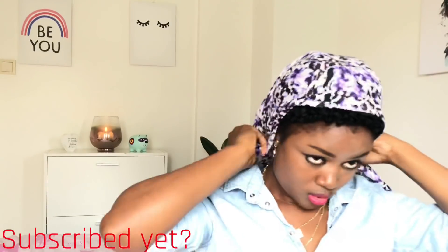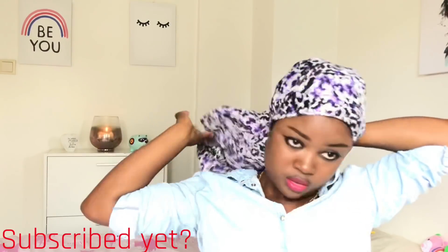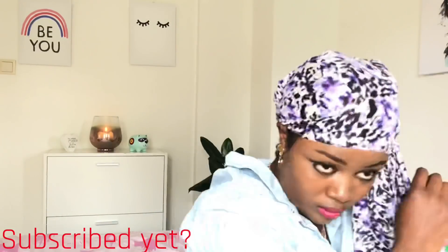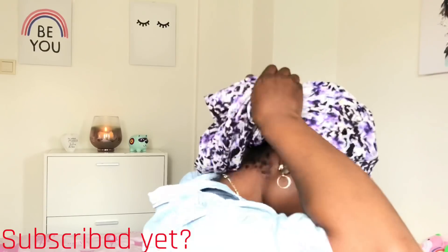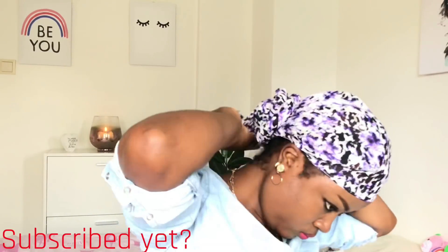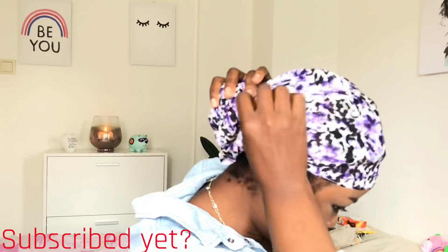Do the same thing but in the opposite direction. Then you just tuck it in. That's it — very easy. And it looks like this. With this bun behind, you can decide to have it bigger or smaller, it's up to you.